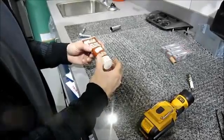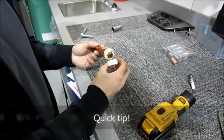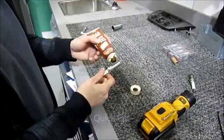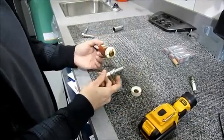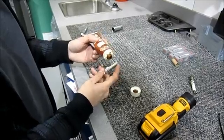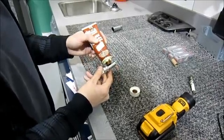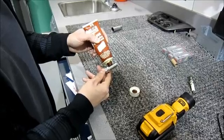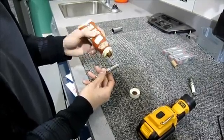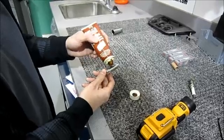Before you put your new spark plugs in, we're dealing with a vehicle with an aluminum cylinder head and you don't want it to seize in there. So it's a good idea to put a little bit of anti-seize grease on there. You want to put it on the lower portion so that the upper threads are bare and it's still going to make a good ground, because remember your spark plugs actually ground through the cylinder head. Apply it here and another spot, and when you actually thread it through it's going to spread all around.